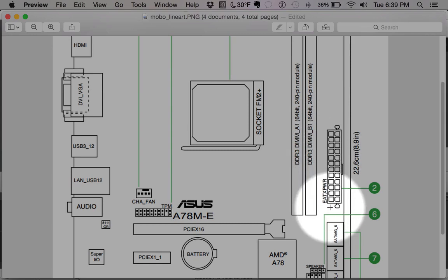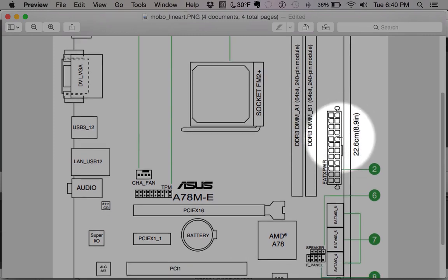Next up is the main power connector, which comes directly from the power supply. You'll notice that power supplies have this power connector split — there's a section that's cut out and you have to connect one section and then the other. This is for compatibility with other motherboards that may not use all those pins. Make sure the entire plug is filled when you plug the power in.